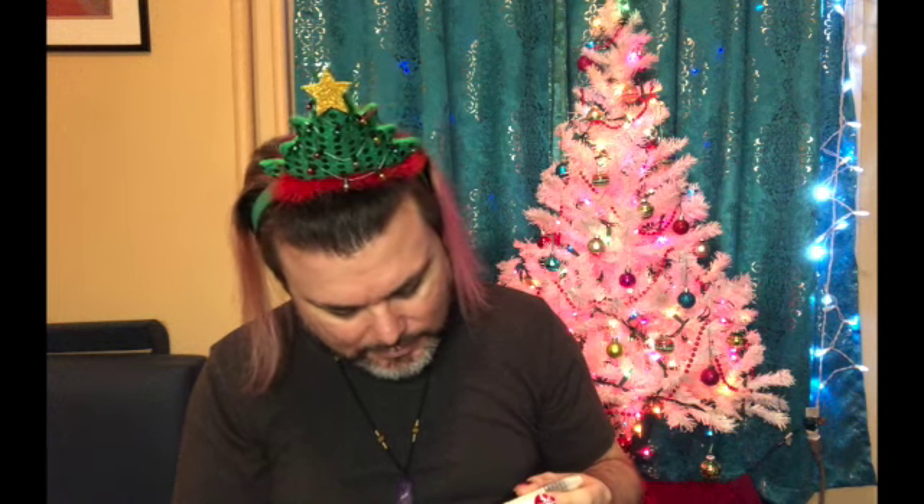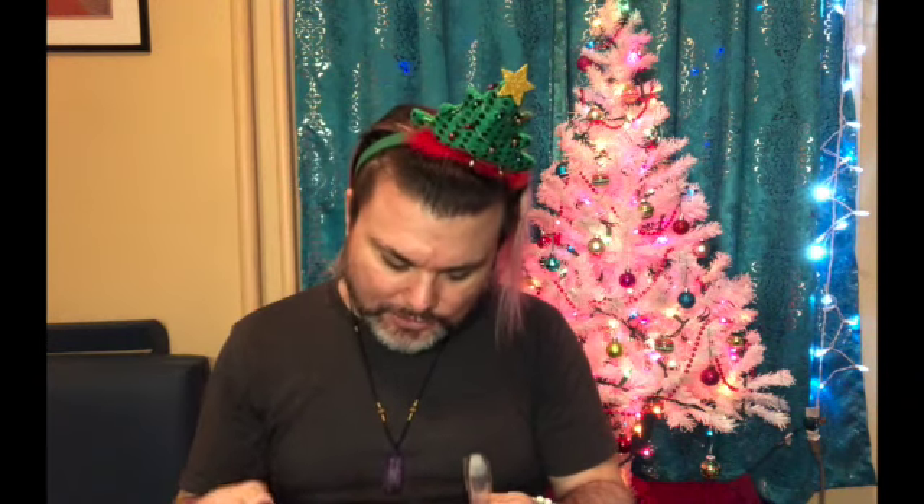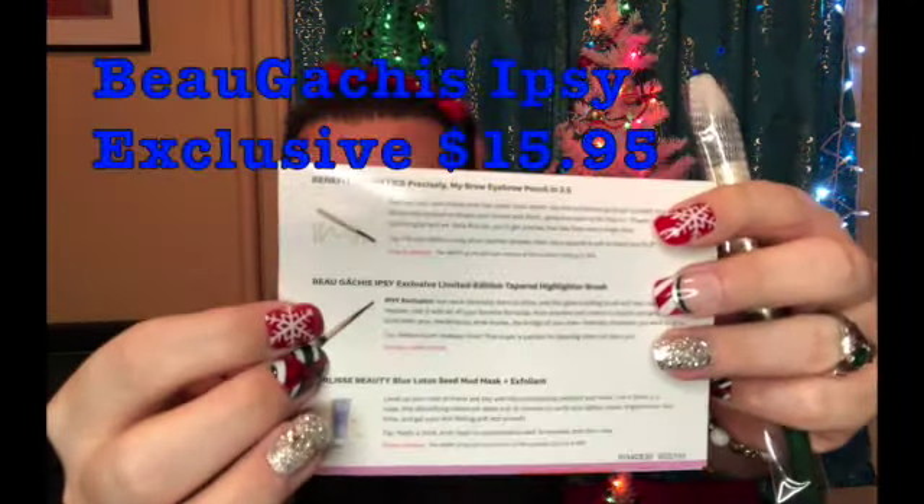Let's pull out the first item — I believe this was my choice item. So the first item is going to be this brush. It's a tapered highlighter brush. I'm having a little trouble reading the brand name; let me check the card. I'll put the brand name up in the video as well.